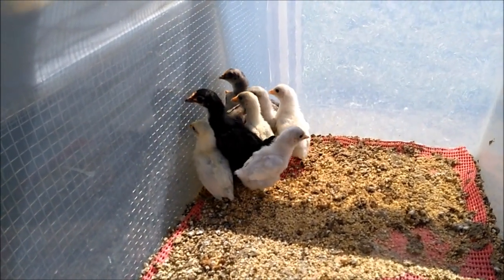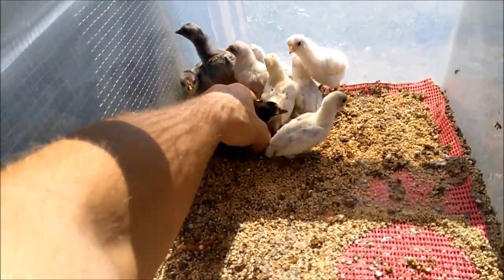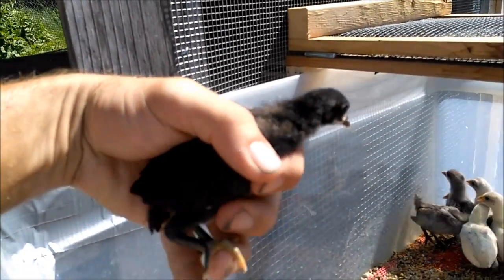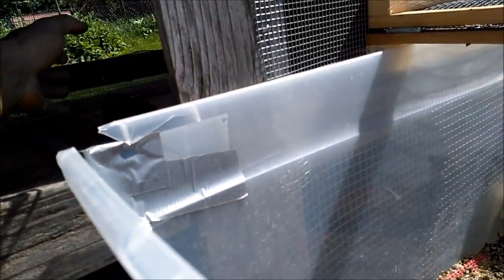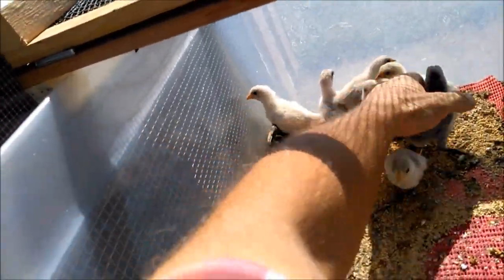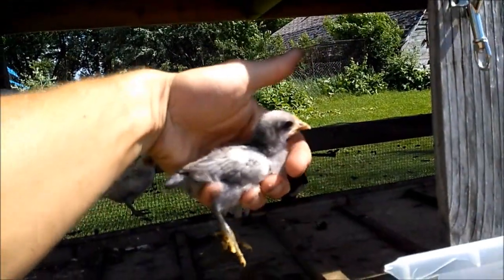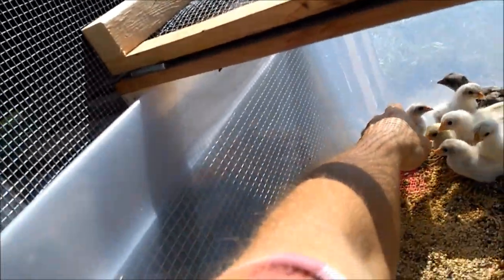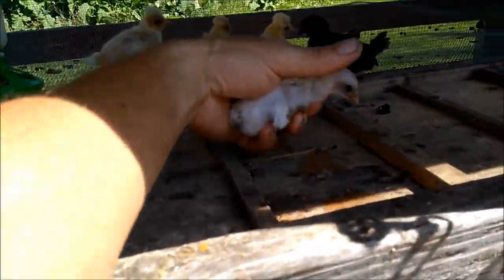When you breed them, you have the potential for three variations. You get black — like this little guy, solid black. You get blue. And you get what they call splash, which is what the majority of these chicks are.